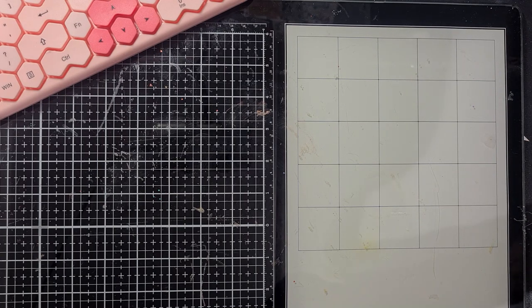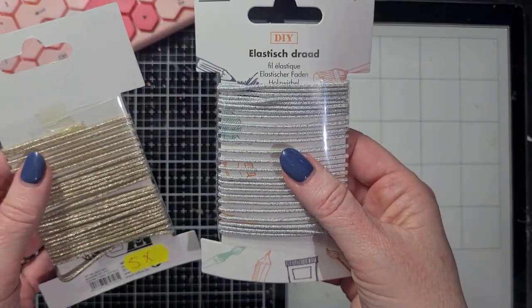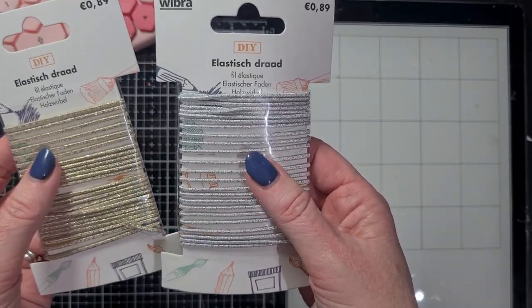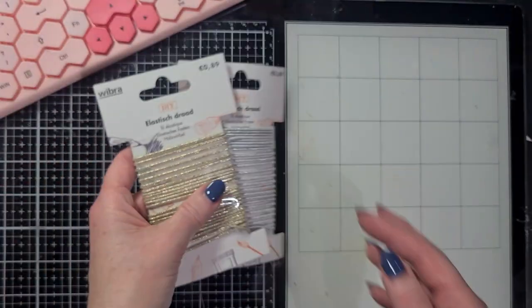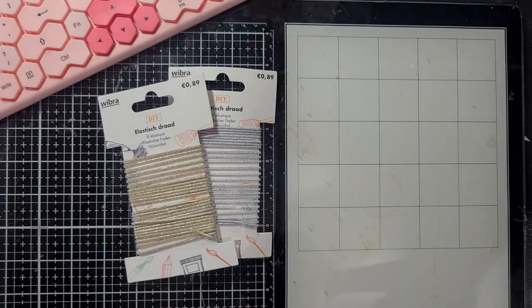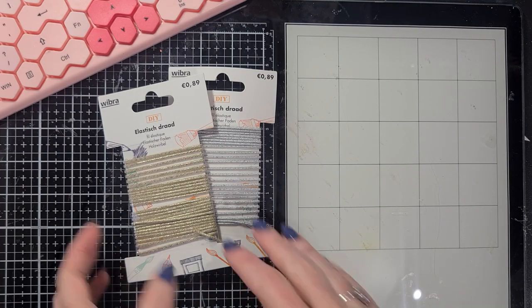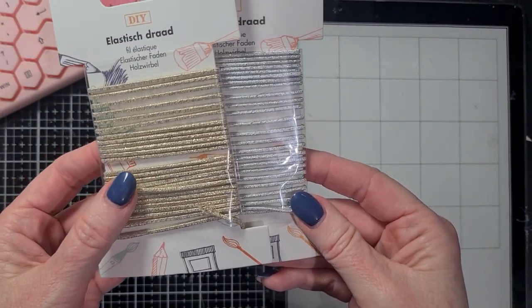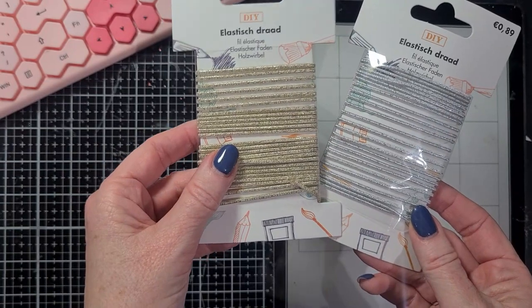I also found something in local stores - a few items. I bought elastic bands in gold and silver. I love making notebooks - I have a die set that makes a really cute notebook, but you have to bind it, and I really like binding it with elastics. They had these, so - really cute.